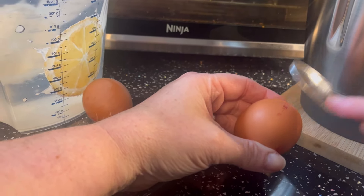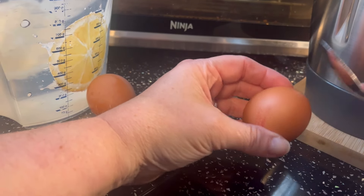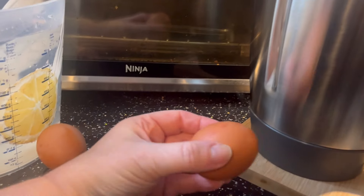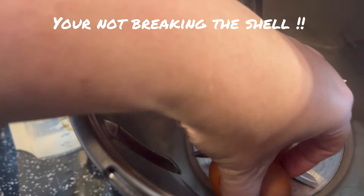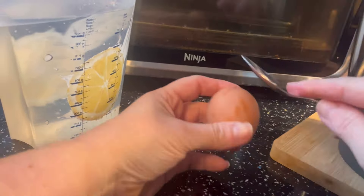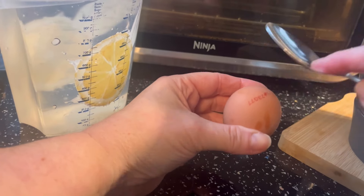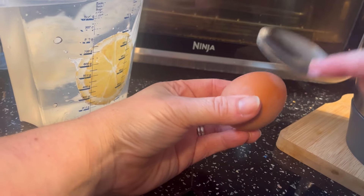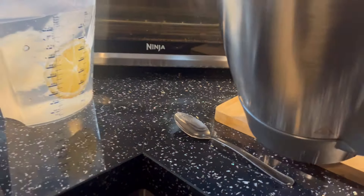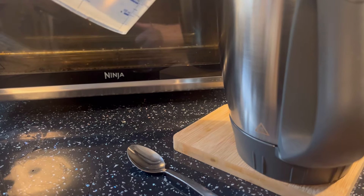I'm going to tap both ends - don't know which end - just like that. And then I'm just going to place it in the bowl, and then I'll do the same with the other one. Once they're cooked and cooled, we'll peel one to see if we get a perfect egg.